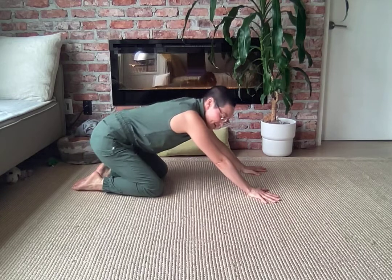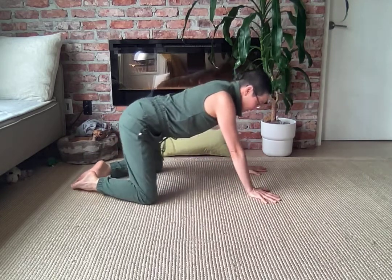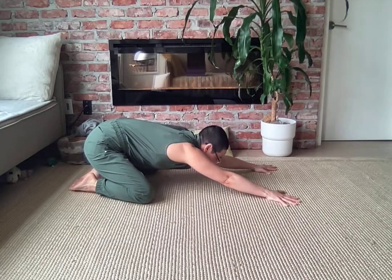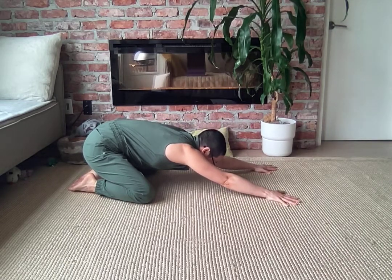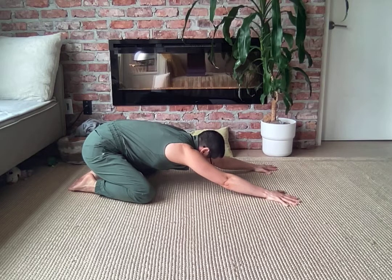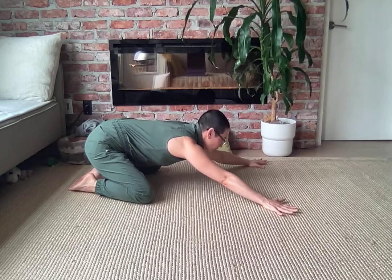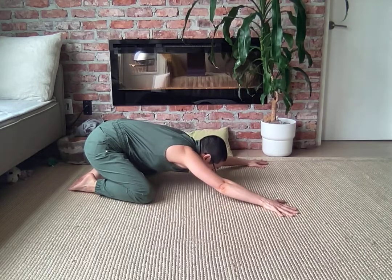On the next exhale, take your knees even wider, sink your hips back to your heels, and then walk your hands forward away from your hips. Take a deep breath here and feel that space along your side body. If your shoulders feel tight, take your hands even wider apart — that gives a little more room through your shoulders and chest.